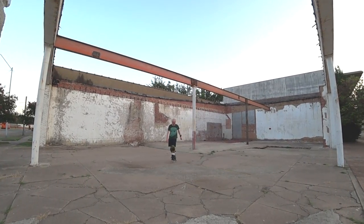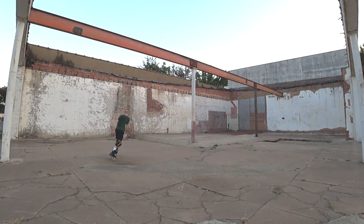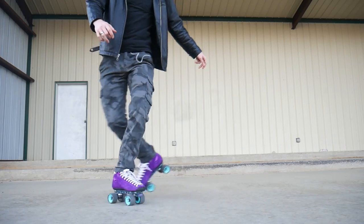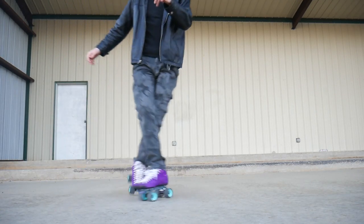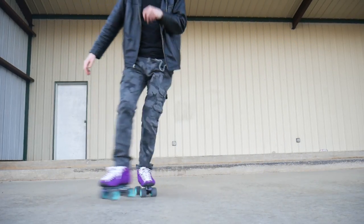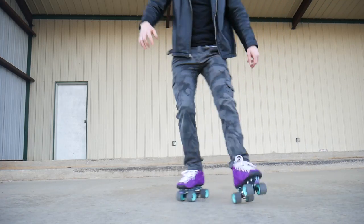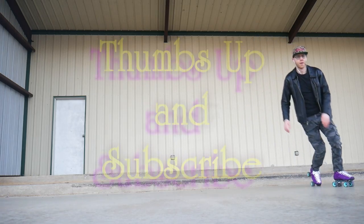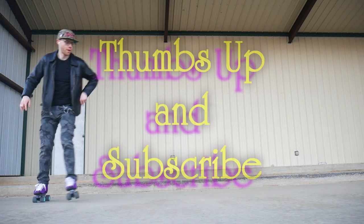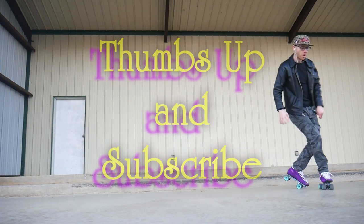Let me know if there's still something you don't understand or that's missing from my instructions, and I will try my best to help you when I can. Don't forget to give this video a thumbs up if you think it's helpful so it can be seen by more skaters who need it, and please support us by subscribing to this skate channel.